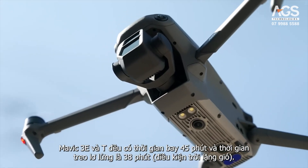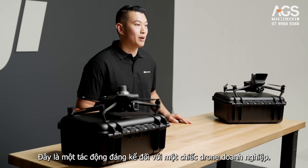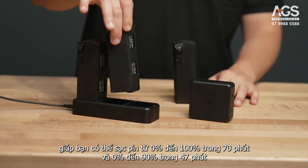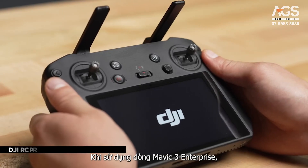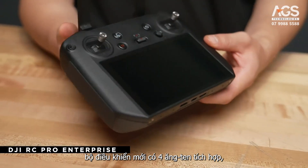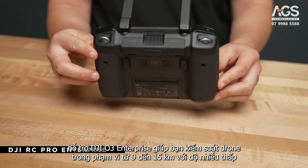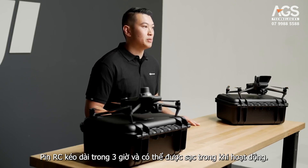The Mavic 3E and T both have a 45 minute flight time and 38 minute hover time without wind. These Mavics also have the ability to use a 100 watt fast charging adapter, so you can charge your battery from 0 to 100 in 70 minutes and 0 to 90 in 47 minutes with a 100 watt adapter and charging hub. When flying the Mavic 3 Enterprise series, you will need to use the RC Pro Enterprise which comes standard in the box. The new controller has 4 built-in antennas, 2 transmitting and 4 receiving, that support DJI O3 Enterprise, giving the setup a 9 to 15 kilometer range with low interference. It also has a built-in mic for the speaker, and the RC battery lasts for 3 hours and can be charged during operations.